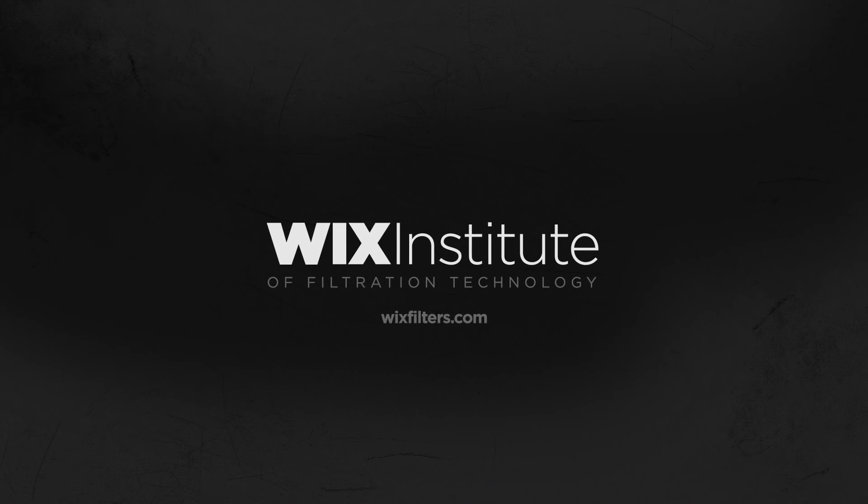Thanks for tuning in, and be sure to go online and check out our other offerings that include product bulletins, industry news, and more.